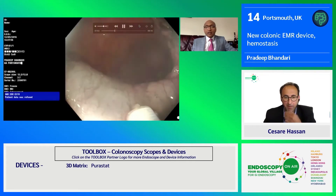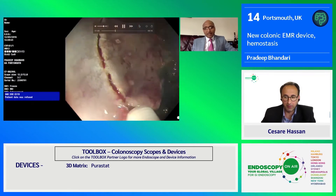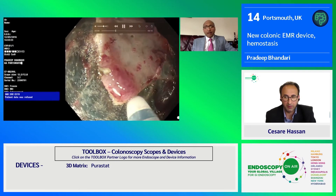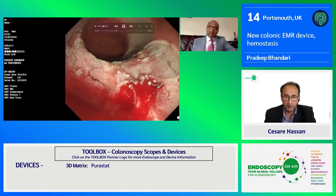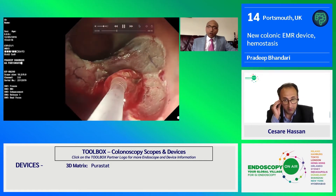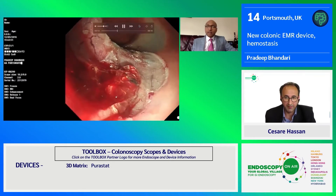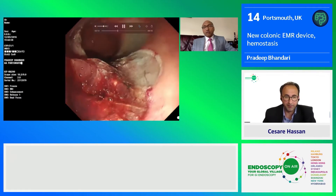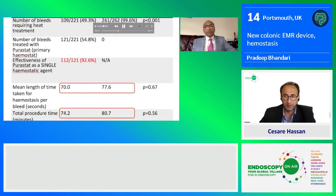Another example — a scarred lesion in a colitic bowel. These are very high-risk, very difficult lesions to resect, and people should generally not interfere with them. Anyway, we resected it by ESD and right at the end we had a big bleed. In the colon, using a coagulation grasper on a bare muscle base can be very dangerous, so we preferred using PuraStat. You can see in real time the bleeding has stopped — the gel is transparent and there is no bleeding.